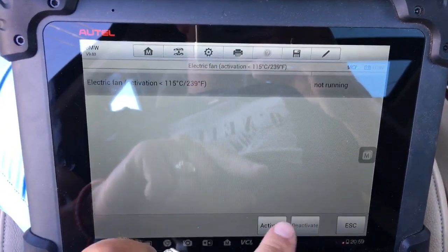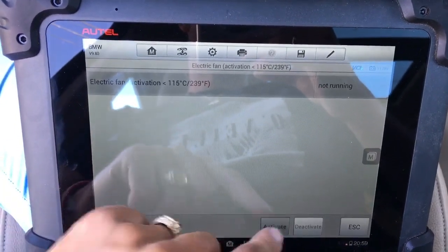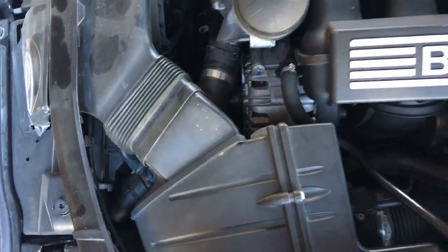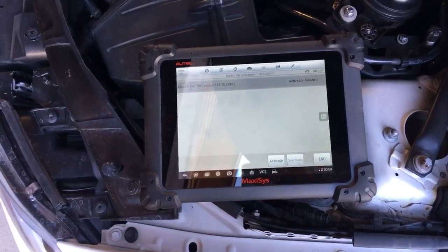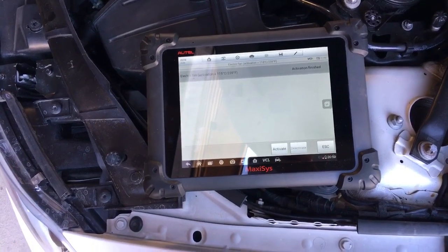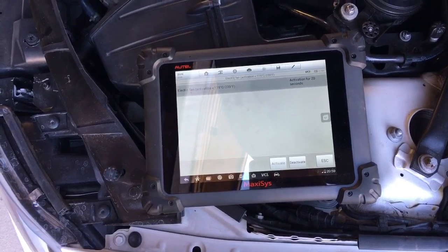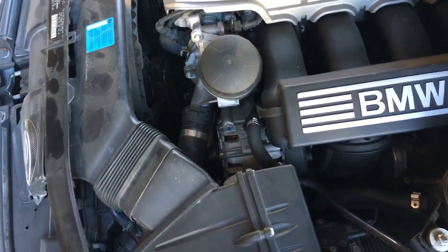Now we're going to click activate. It says it's not running — I'll click Activate and listen for the fan to turn on. Activation is for 20 seconds. The fan is running like crazy now. I'll click Deactivate and it will stop, then Activate again and it will run all the way on high.